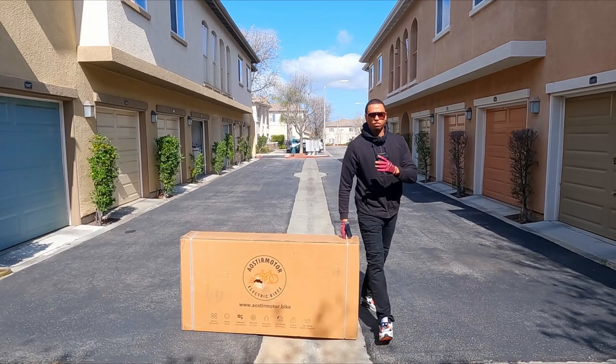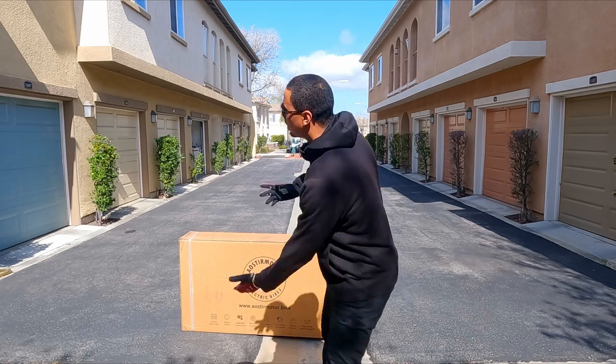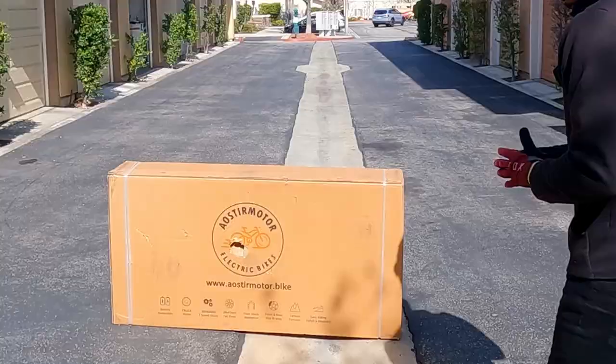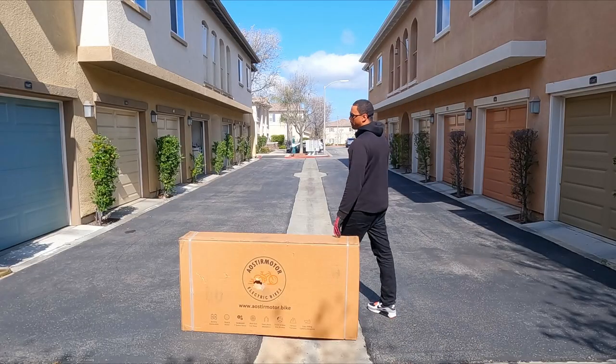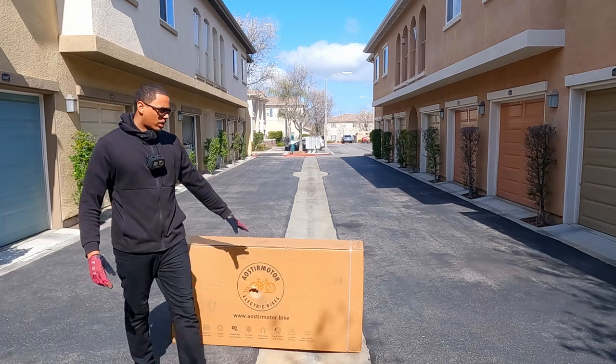What's good everyone, it's your boy. Back with another video — today we got another banger because we have another e-bike to review. This one's by a company called Aoster Motor. I've actually reviewed one of their bikes in the past and it was pretty dope. I don't know anything about this one so let's go ahead and open up the box and see what's inside.